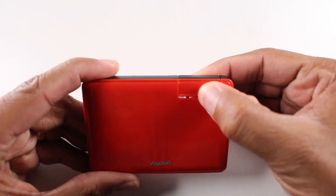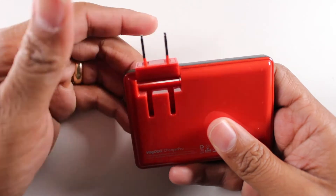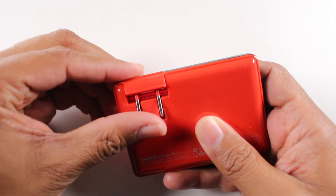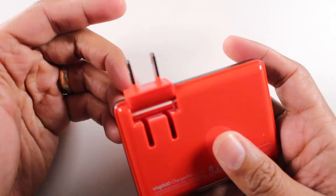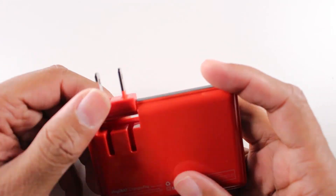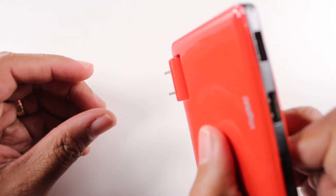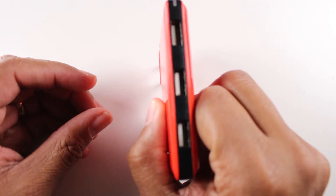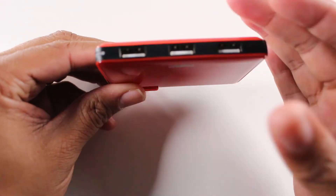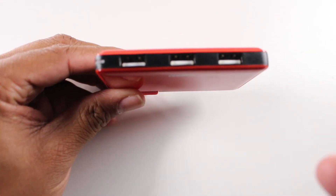Here's another cool thing about it — the power adapter is foldable, 270 degrees, goes all the way around. So why would you care about this? Well, here's the thing: now you can squeeze in anywhere you need to. A lot of times you have that one little slot in between your power strip, and guess what? This is going to fit right between there, but it's going to allow you to get all three of your devices plugged in and charging simultaneously.